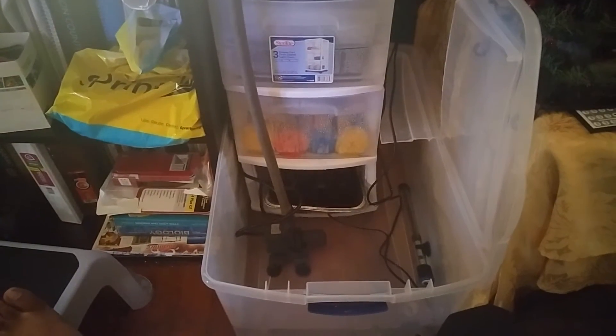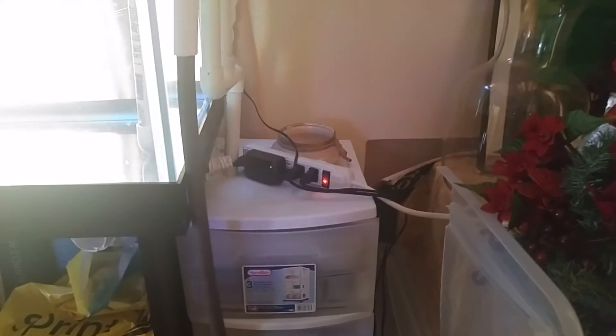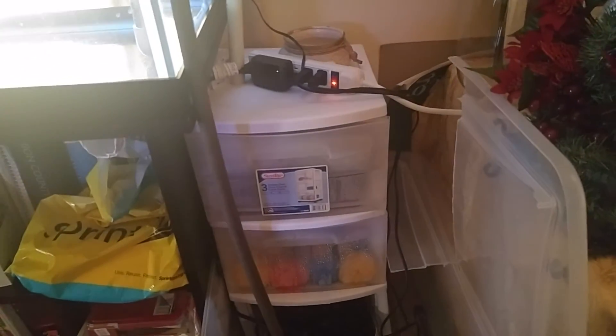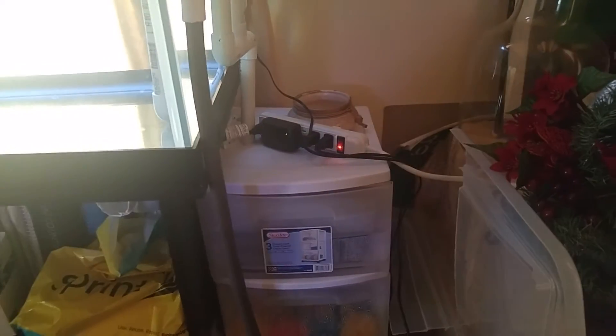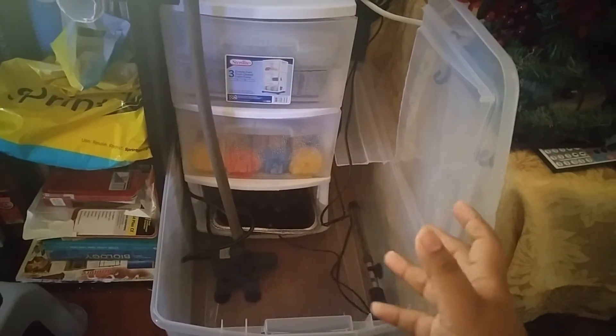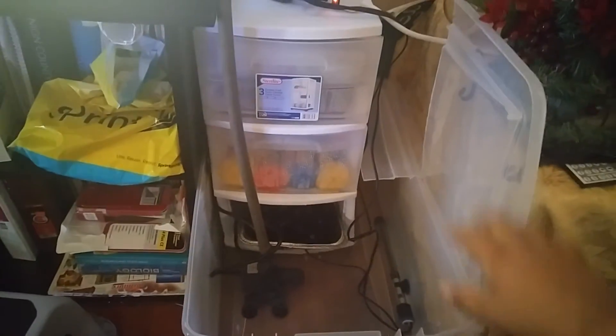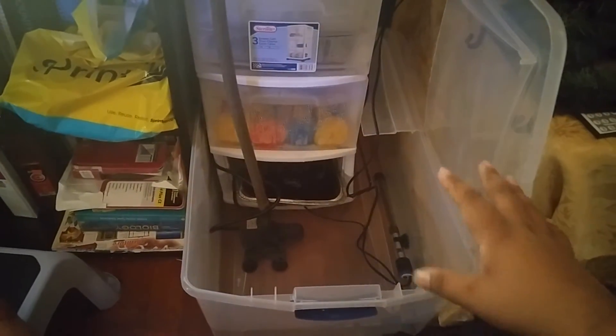You get bubbles and surface agitation. I also have two 300-watt heaters in there. I'm going to get a UV sterilizer soon when I get back. I did the planning overnight — systematic planning, dreaming, getting it right in my head. The piping and the light I did in one day. The sump took about a week to gather everything, then overnight to put it all together. The pump setup was simple.